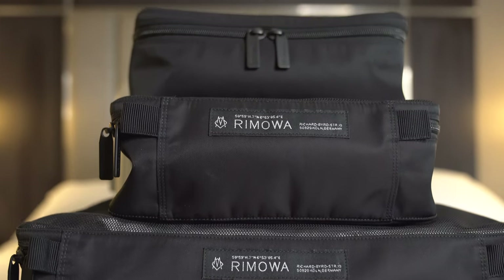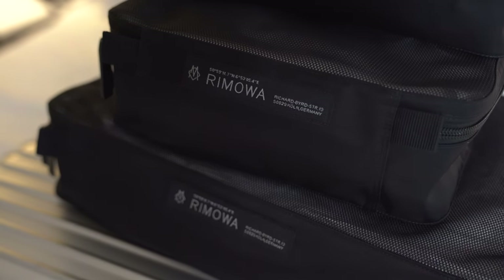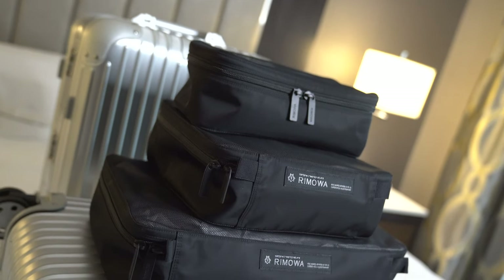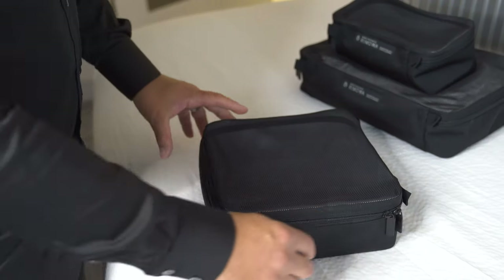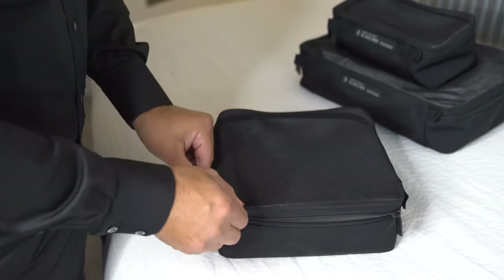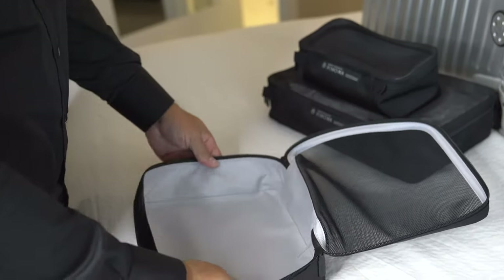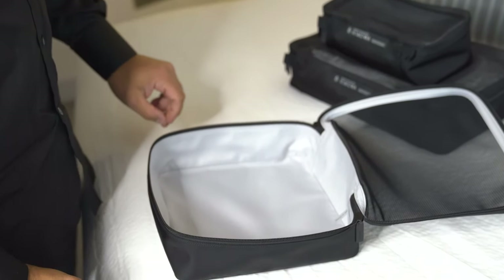Rimowa states that they take pride in engineering clever solutions for purposeful travelers. Created with an ease of organization in mind, this range of travel accessories helps simplify your packing for worry-free travel. These products look really, really well made and well sewn — basically really well constructed. There is a ton of reinforced stitching and I would not be surprised if these lasted for a really long time.